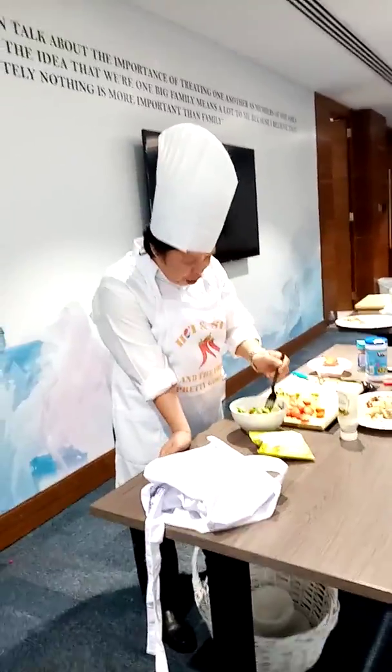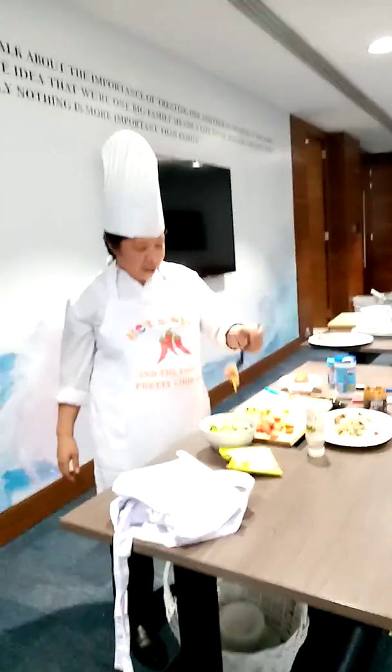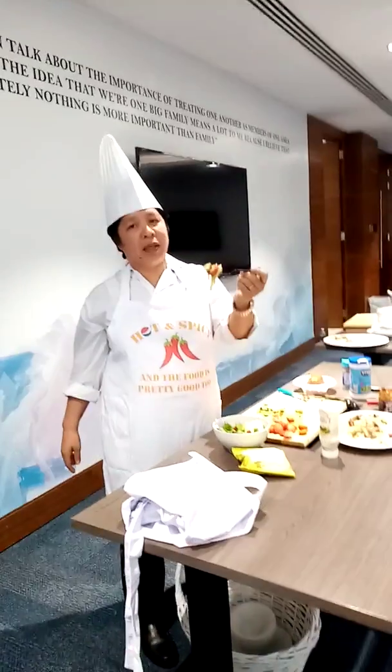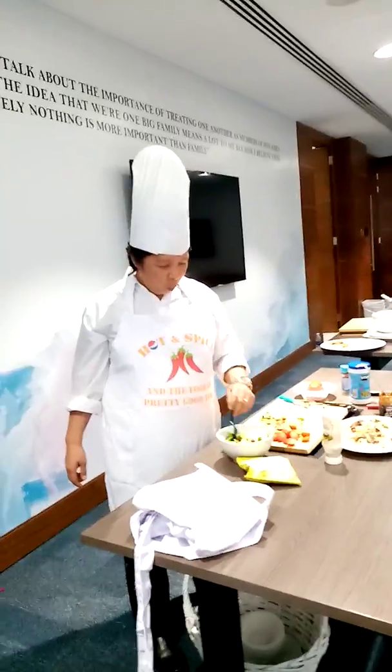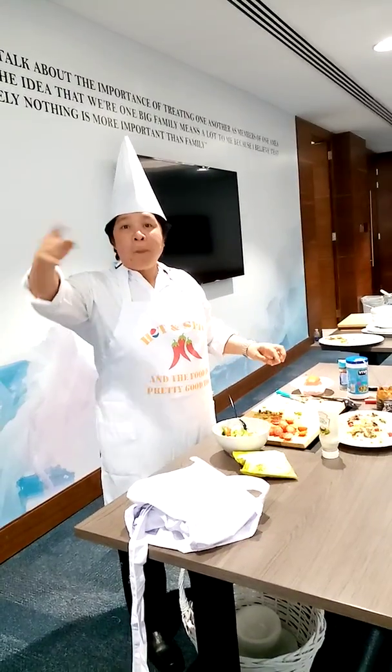Now we have strawberry, lettuce, and... this one in front — cucumber. Yummy. Yummy. Next.